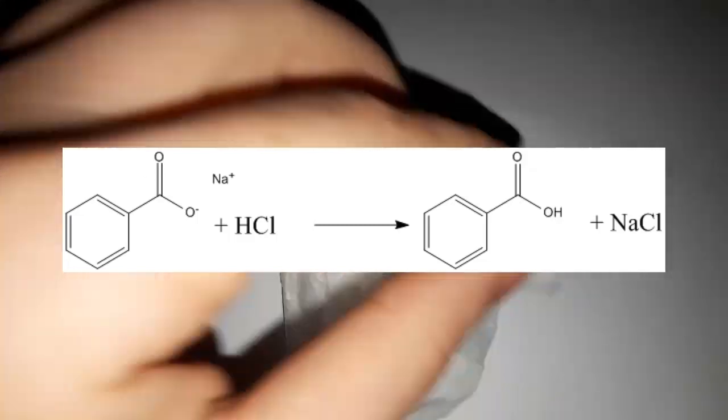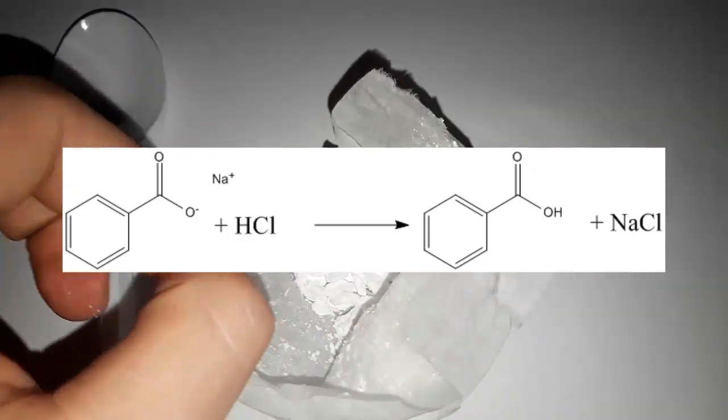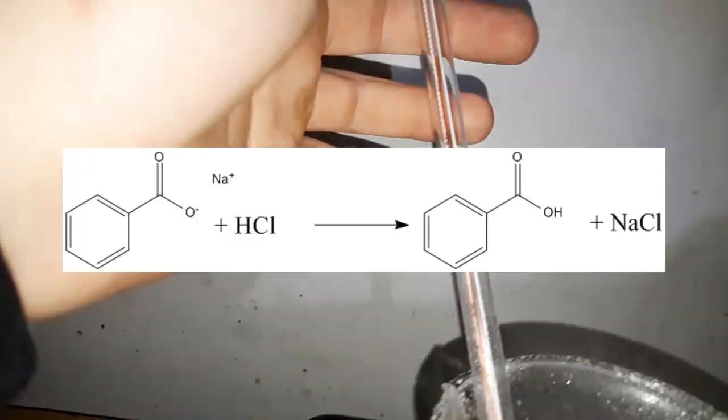When we mix them together, a double displacement reaction takes place since benzoic acid is a weaker acid than HCl.